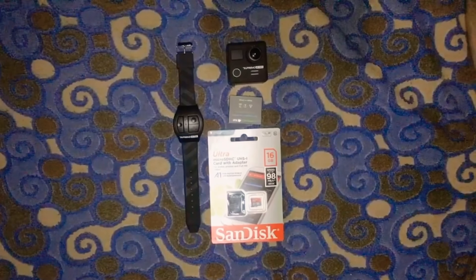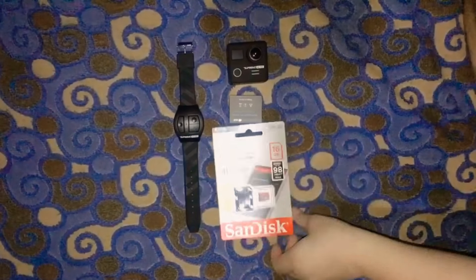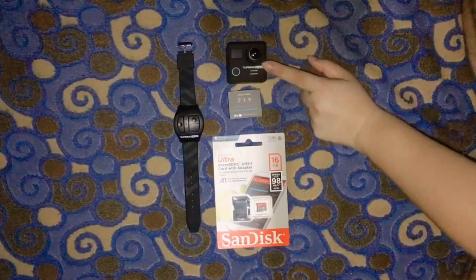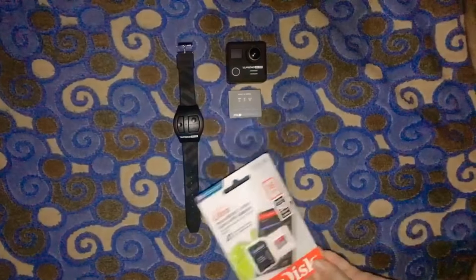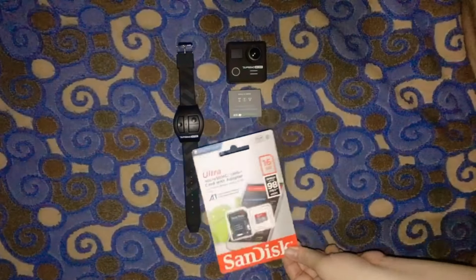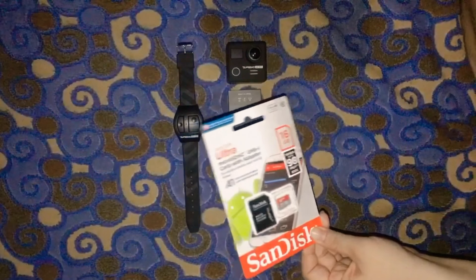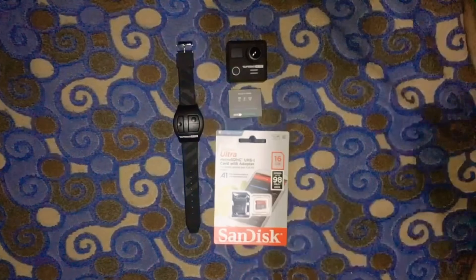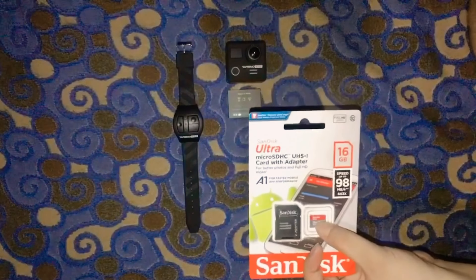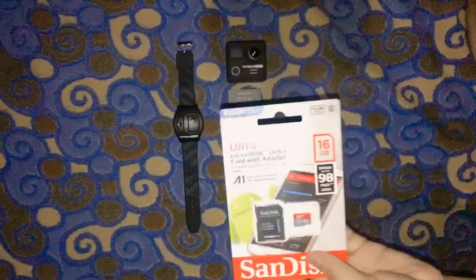So I set aside the other accessories. If you notice, I have a memory card here because you're going to be needing this to capture photos and videos using your Supremo 4K Plus. Actually, I bought this on Lazada because at Kim's Store or Technopop it costs 600–700 pesos around that price. I only got this for 403 pesos — same quality as what they offer. It needs to be Class 10 because apparently if it's not Class 10, the action cam will hang. I'm not sure if that's really the case, but better safe than sorry, right?